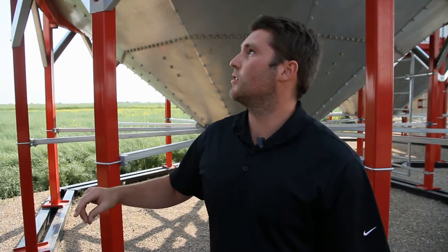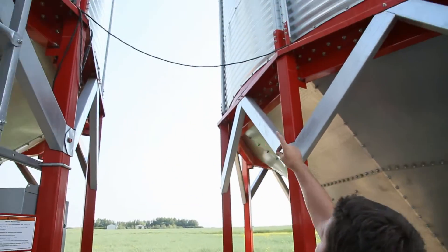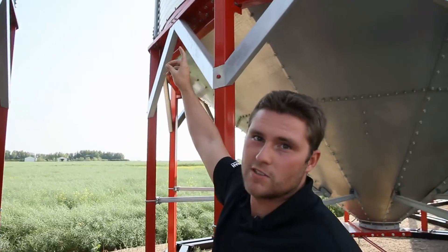When a farmer installs OP cables, he has the option of bringing the interconnect cable down the sidewall of each bin, or if he likes, he can choose to daisy chain all the bins together, so you can read up to 10 bins with your monitor at once.